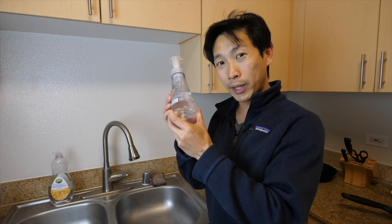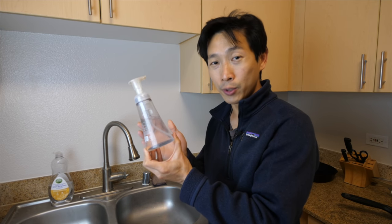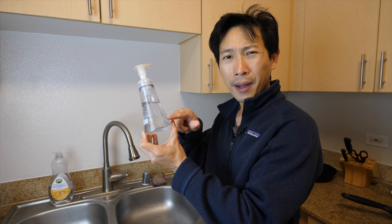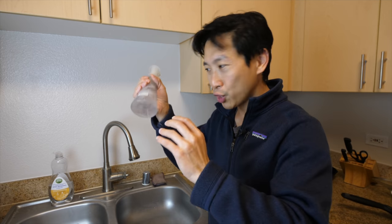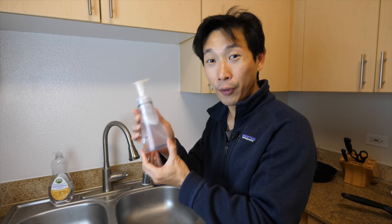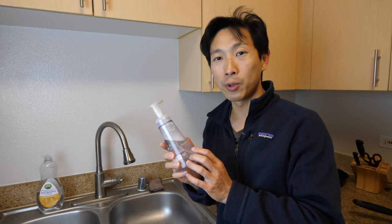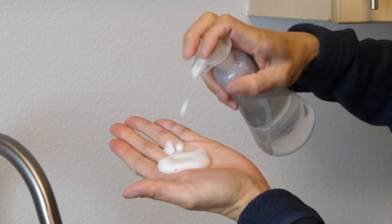I have what appears to be a fancy foam hand wash, but what no one knows is I put liquid hand soap in here instead. Fill it about a quarter of the way, then fill the rest up with water, shake it around, and it becomes foam hand wash. It doesn't have as good a smell as the original, but it works — see, it's all foam coming out.